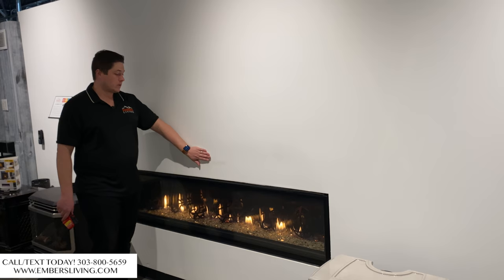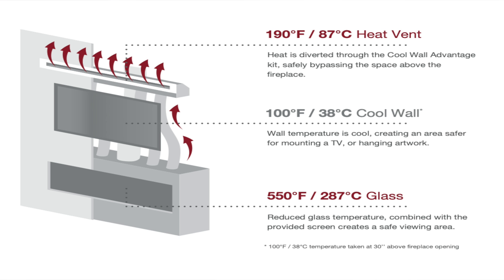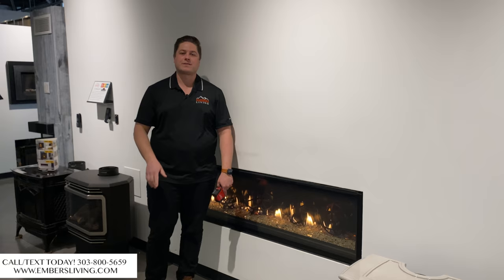This is barely warm to the touch. Even right above the fireplace, the glass is cool and the wall is cool because we're using that heat system to divert heat up and around the television, which gives us a nice clean install. So hopefully that answers some of your questions — the answer is yes, you can install a television above a fireplace.